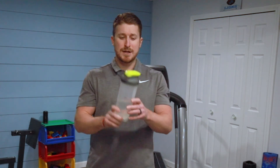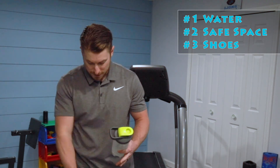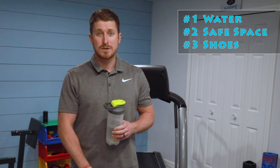That wraps up our first episode of Mr. C's Fun With Fitness — hopefully you enjoyed it! Next time we're going to spend more time on a fun game and less time on the warm-up, because next time you'll be a pro at it. Make sure you have a water bottle, safe space to move around, and good tennis shoes on to protect your feet and support your body while exercising. Proper workout attire starts with your feet. You guys did an awesome job — come back next time! Remember to stay active and stay healthy. Thanks for working out with me today.